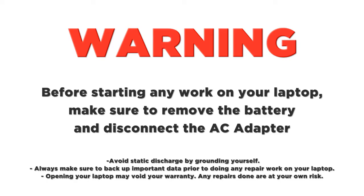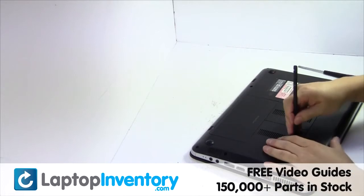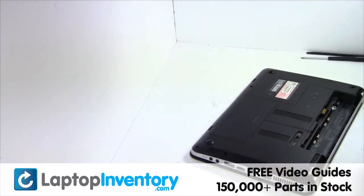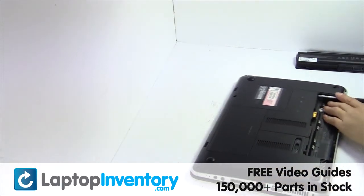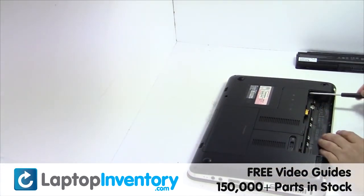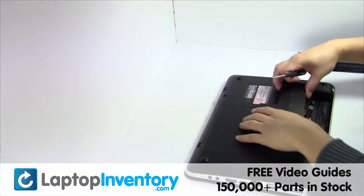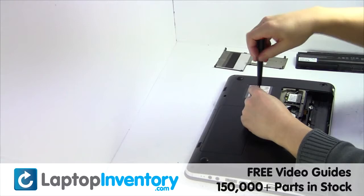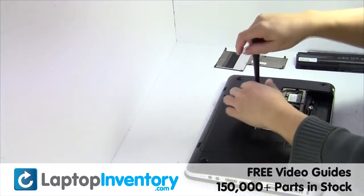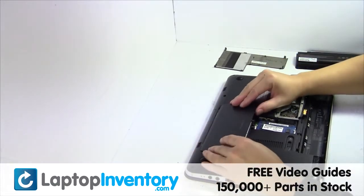LaptopInventory.com. Remove the laptop battery, remove the screws, remove the covers, remove the screws.